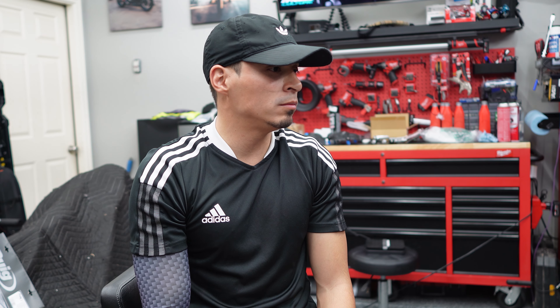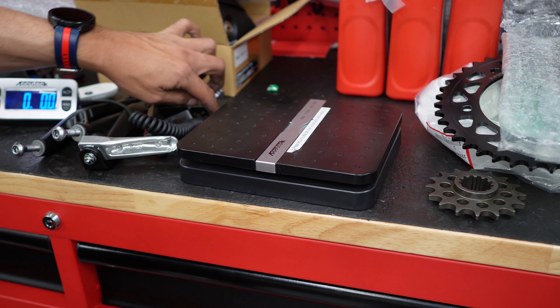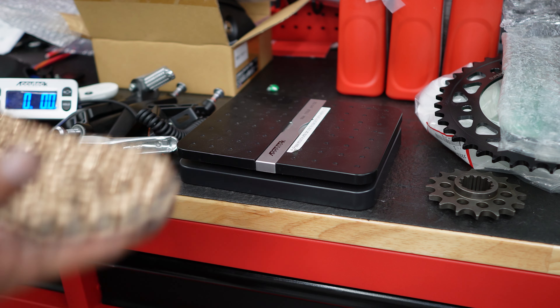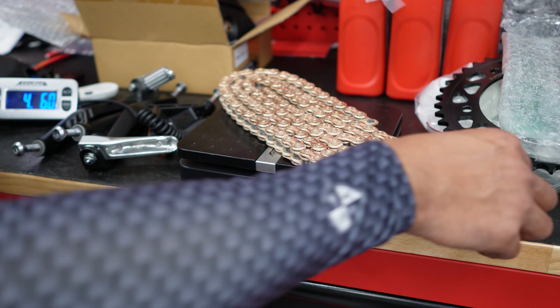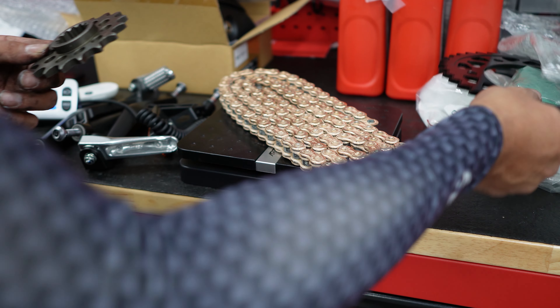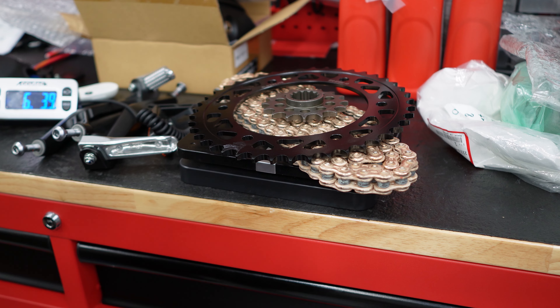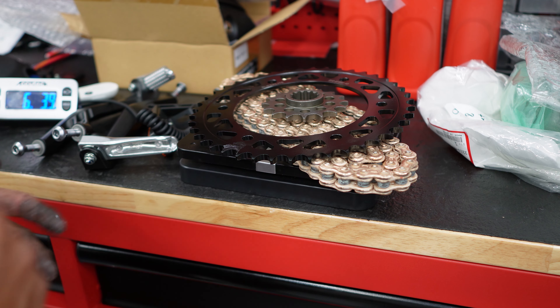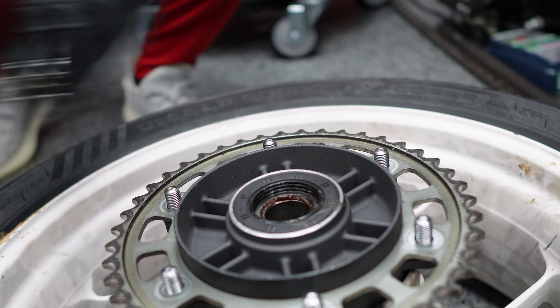Let's weigh the rear sprocket and front sprocket since I mentioned it. We've got the scale zeroed out. The chain comes in at four pounds six ounces — just under four and a half pounds. Adding the rear sprocket brings it up to five pounds thirteen ounces. Adding the front sprocket, the whole setup is six pounds and about four ounces — just under six and a half pounds. Once we remove the old setup from the bike we'll weigh that for comparison, but I think it'll be a big difference going 520.